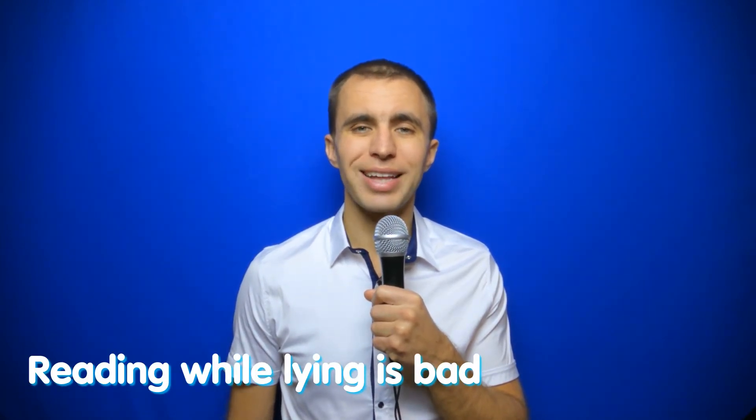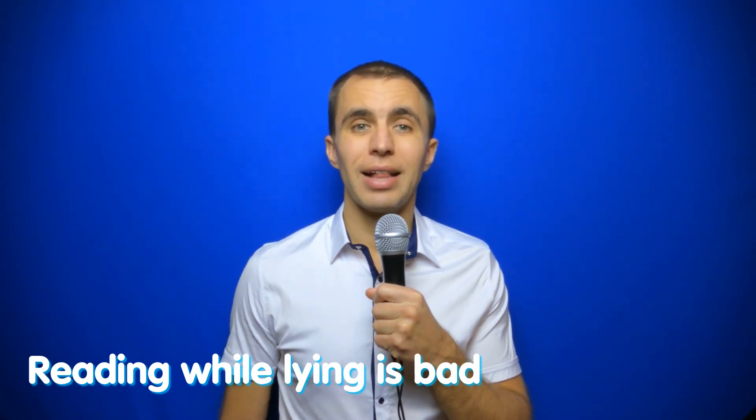Reading while laying is bad. Laying flat, the situation is even worse. Laying on your side, the situation is completely bad. Astigmatism may appear because some muscles will pull the eyes while other eye muscles will stretch, and then you may have double vision. First recommendation when reading books: no laying position, no half-sitting, no semi-tilted.